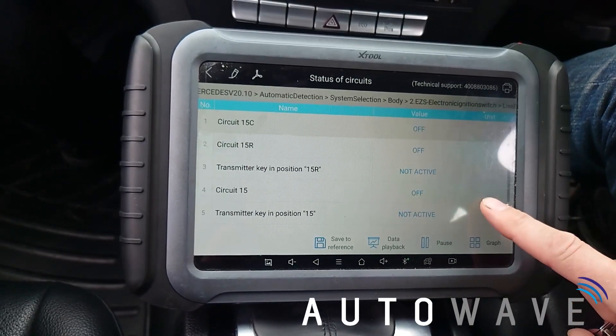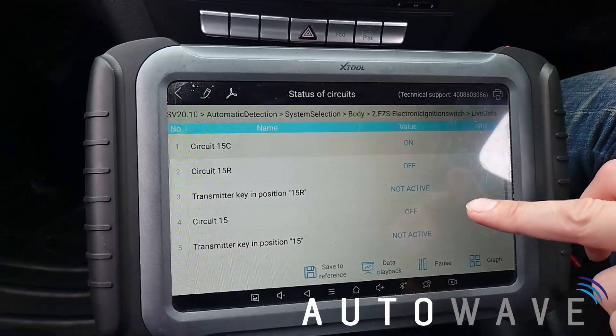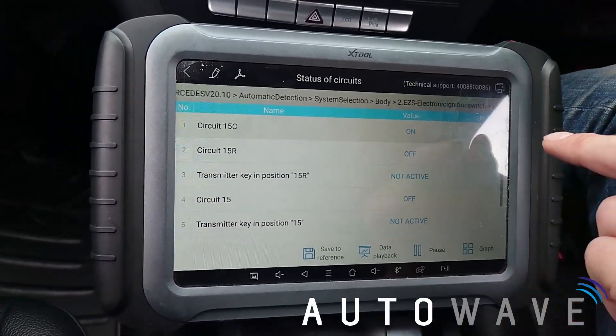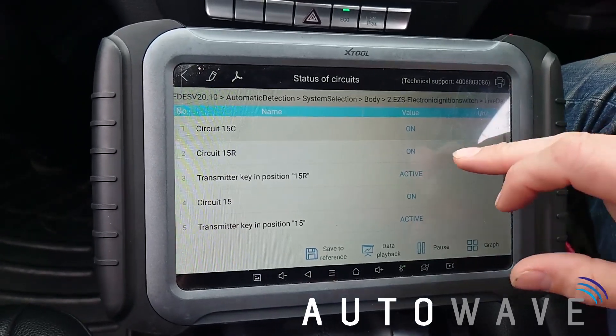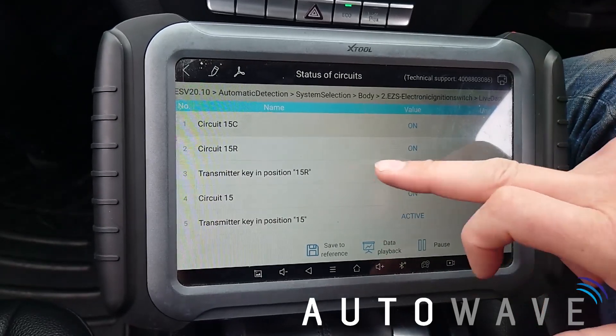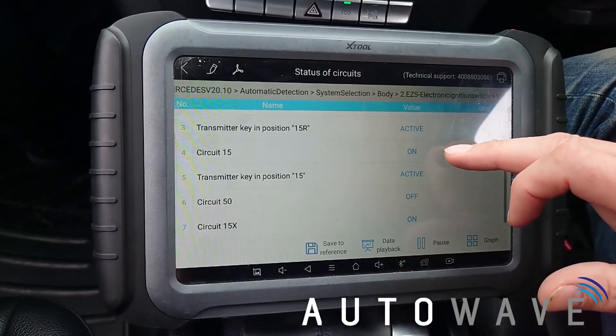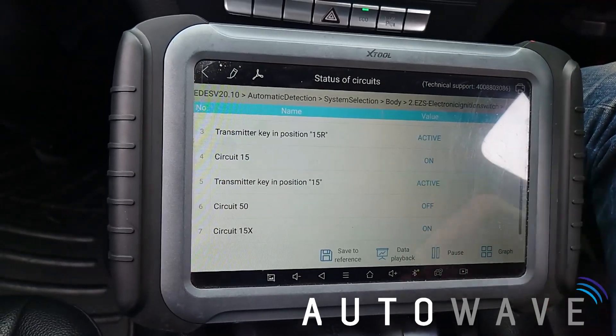My circuit 50, which is my main feed when my ignition is turned, is also off. So what we'll do is we'll insert the key — circuit 15 has come on. I'm going to turn my ignition on, so my lights on the dash, and if you now notice my ignition switch on signals are all activated.